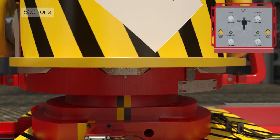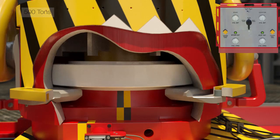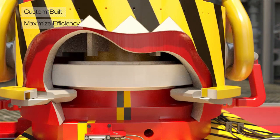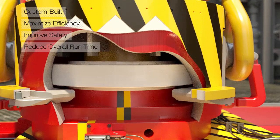The drilling riser elevator and sliding table are both rated for drilling riser strings up to 500 tons. Weatherford's riser running system is custom-built and designed to maximize efficiency, improve safety, and reduce overall run time.